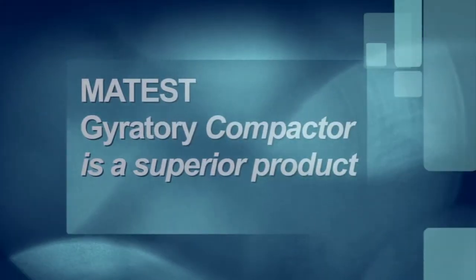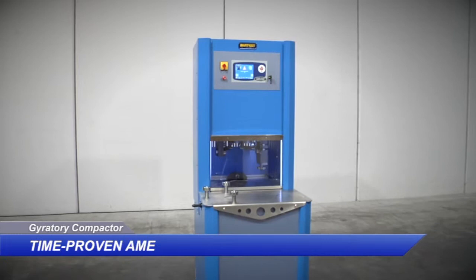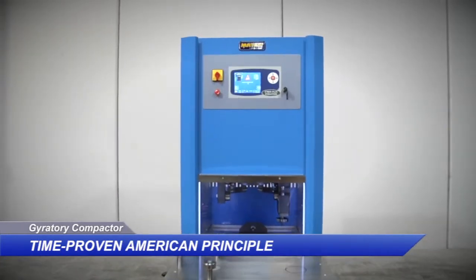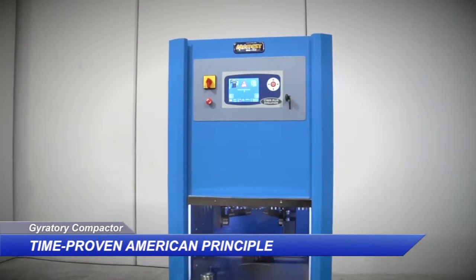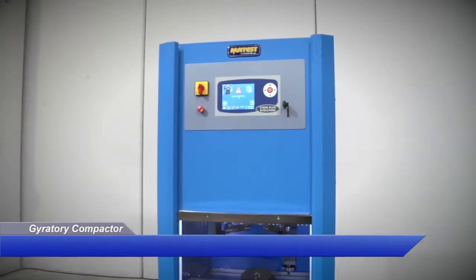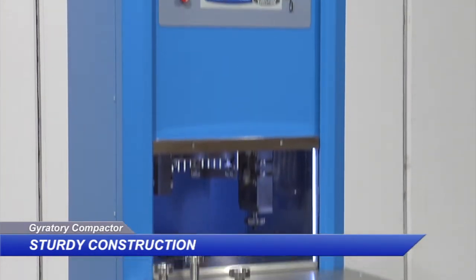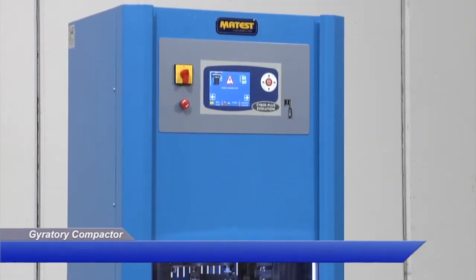The MaTest Gyratory Compactor is a superior product, developed following the time-proven principle used on the original Texas DOT gyratory compactor. The principle is dependable, easy to validate, and widely understood. Its highly sturdy construction ensures the gyratory angle is maintained under all load conditions.